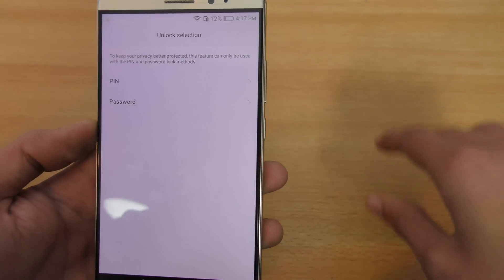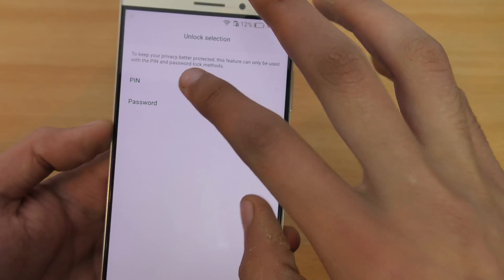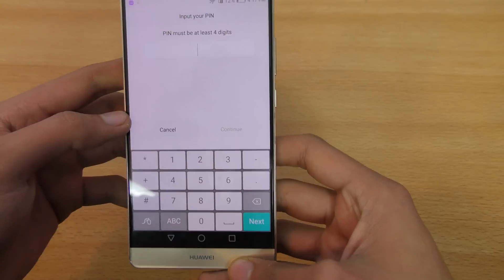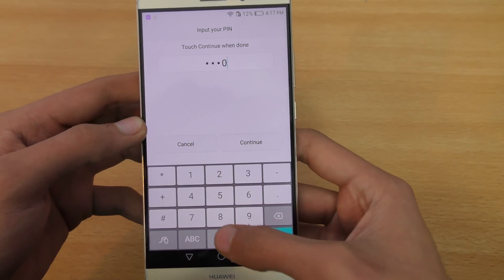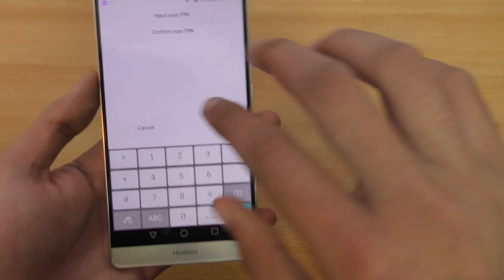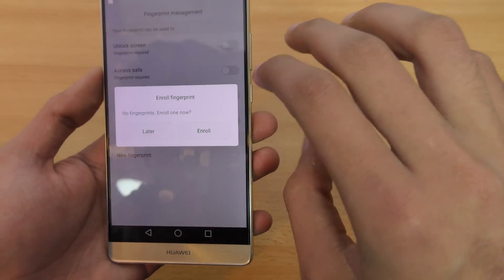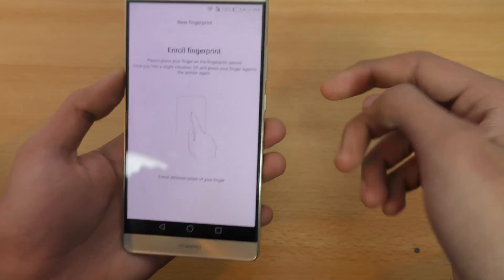Going into fingerprint management, it says to keep your privacy better, you can use this feature only if you have a PIN or password. I'm going to go ahead and enter the PIN — you can set any PIN you want. I'm going to choose 4-0, continue and confirm the PIN, enter it again. You can see there are no fingerprints enrolled yet, and now I'm going to click on Enroll.